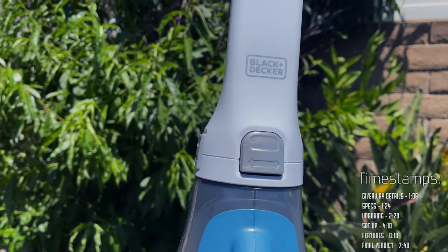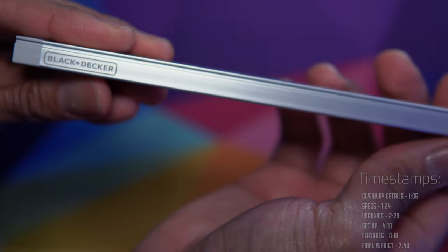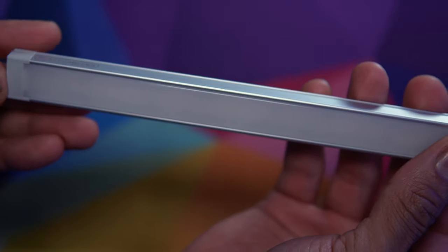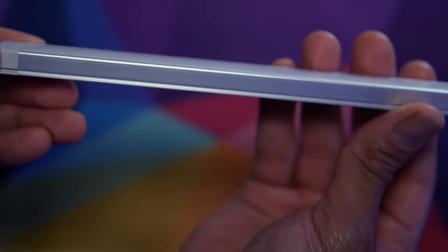Because Black and Decker is known for delivering quality household products at fair prices, when I received the light bars I had fairly high expectations, and I'm happy to let you guys know right off the bat that they didn't disappoint — starting immediately with the specifications.